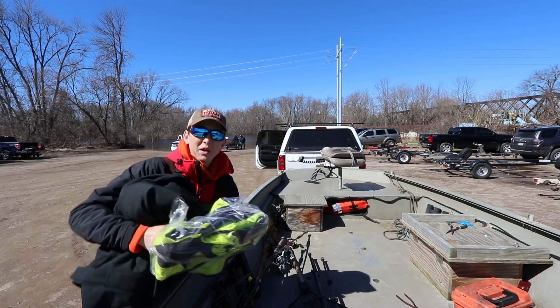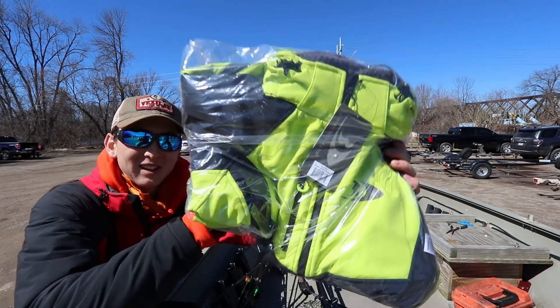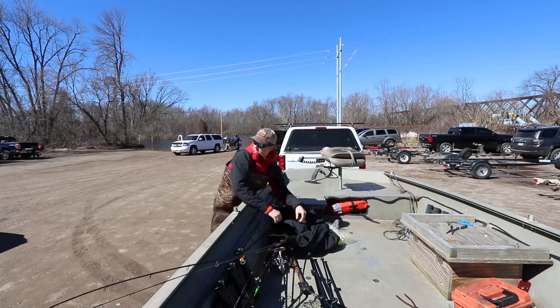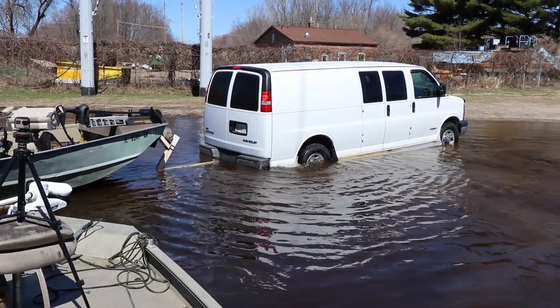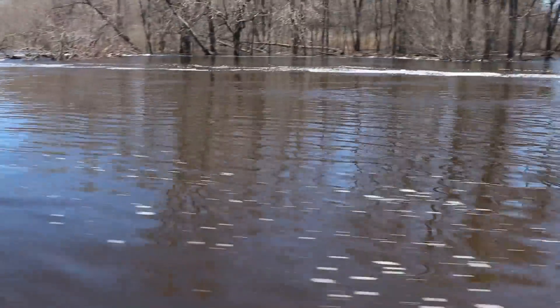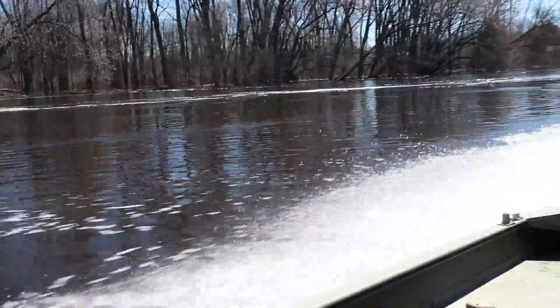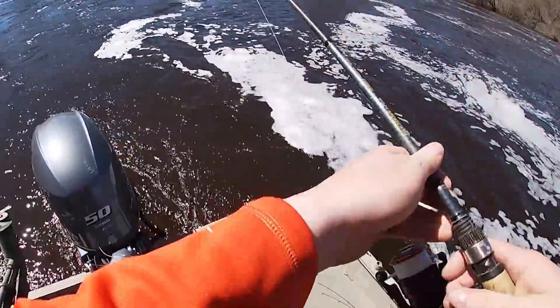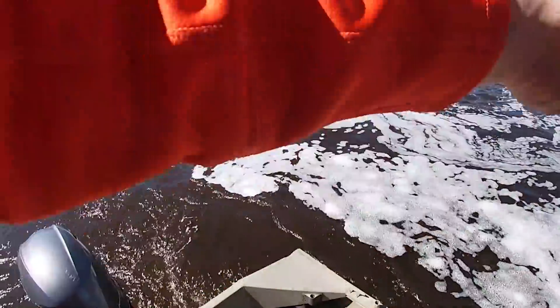You cannot forget the spring fishing essential right there baby, let's go — Black Fish, everyone check them out. All right guys, we're finally gonna start fishing.